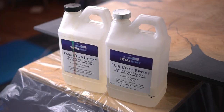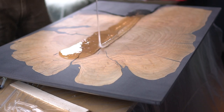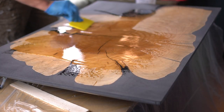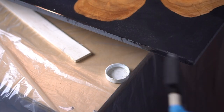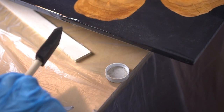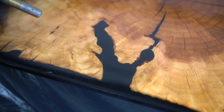Now we're ready for our flood coat using TotalBoat tabletop epoxy - same brand but this is a one-to-one ratio, so it actually cures faster than our slow cure two-to-one product. For a table of this size I mixed up approximately 18 ounces of epoxy, which was the perfect amount. I'm using a flat plastic spreader to evenly distribute the epoxy over the top, as well as a clean foam brush to get all the edges. As the epoxy naturally cures you're going to have some air bubbles - the best thing to remove them is a torch, which makes quick work of popping all those little bubbles.